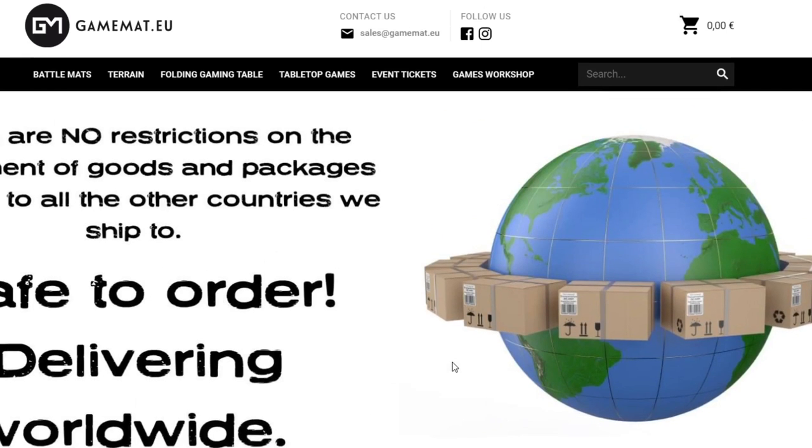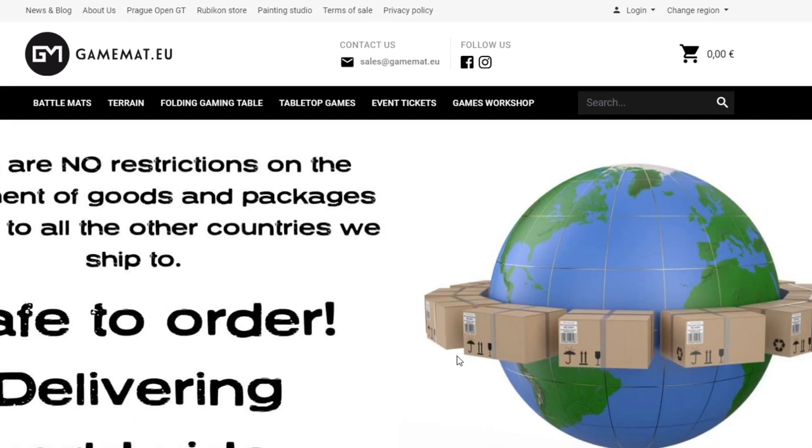Remember, they do ship out of the Czech Republic, but it's basically just like any stuff from the West Coast. If you live on the East Coast, it takes about the same amount of time — about a week and a half. It ain't too bad at all.